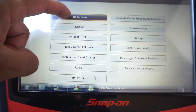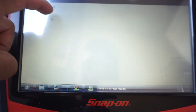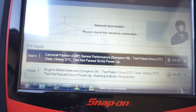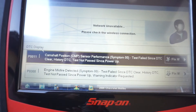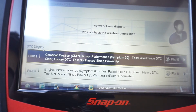Code scan — let's go engine. Connect that cable — let's go to code menu, display codes, DTC display. Let's see what we got. We have a P0011 camshaft position sensor performance, and we have a P0300 engine misfire detected. So where do we go from here? We have a P0011 and a P0300. Those codes may or may not be related.